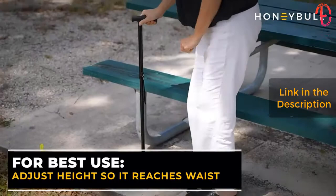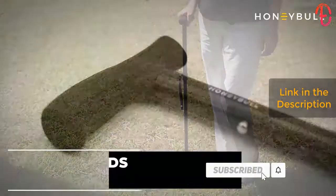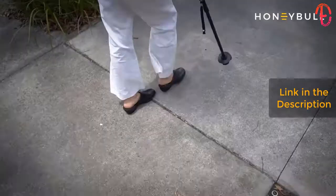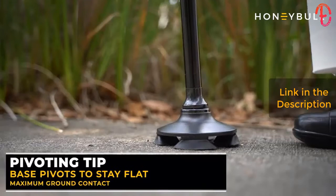For optimal use, adjust the height of the cane so that it reaches your waist or right at your belt line. The cane should be around half your height and will help provide the most support. The cane is adjustable from 30 to 37 inches, perfect for people who are five to six and a half feet tall.